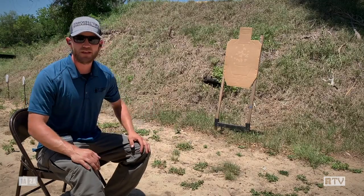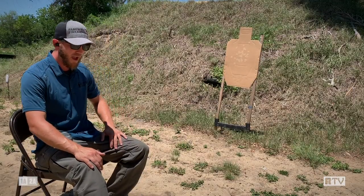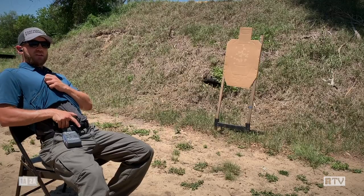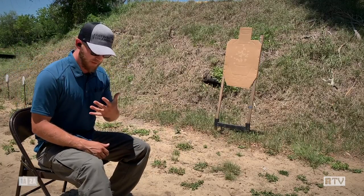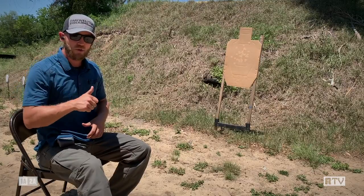That was a 2.15. We got a good group on that target and made sure we got our hits. I want you to pay attention to something: when I go to draw, I actively push myself back, which extends my diaphragm, allows me to take good breaths, and clears the path to clear the holster. If I'm folded over my appendix carry when I go to draw, it's going to be very difficult to get a good grip on that gun.